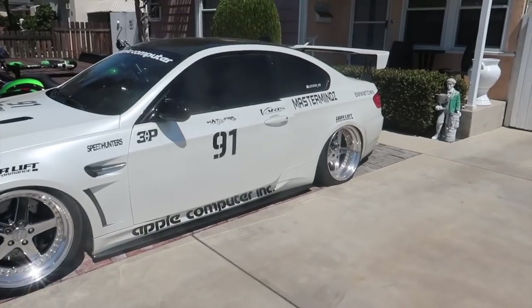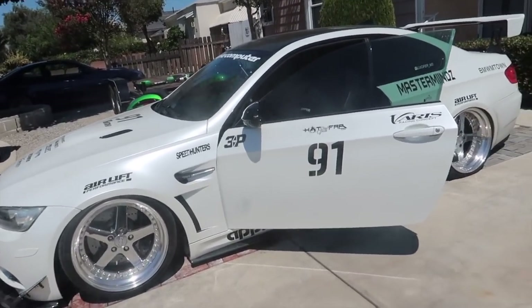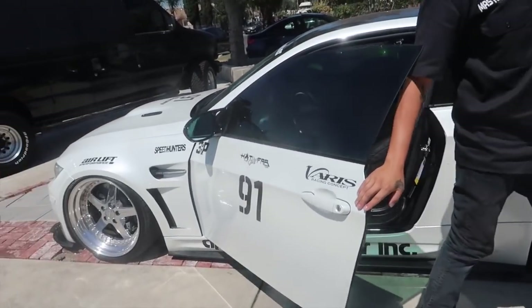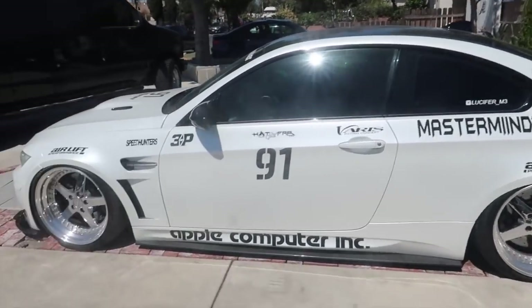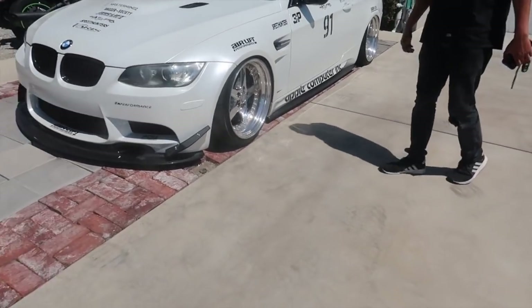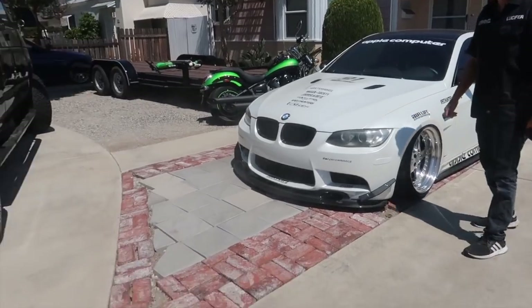I feel like my dumb ass would forget — I'd have the wheel turned and just air out and break my fender. Actually that happened — I was aired out and forgot to straighten the steering wheel, and I cracked the front fender. Oh my god.